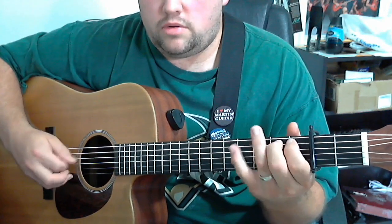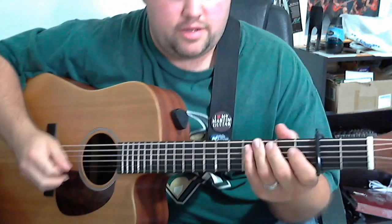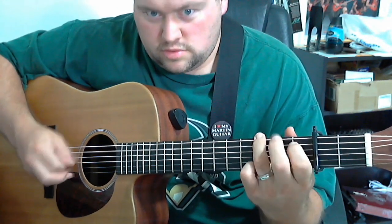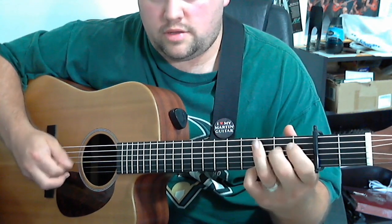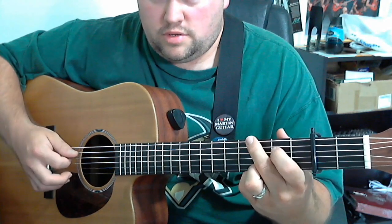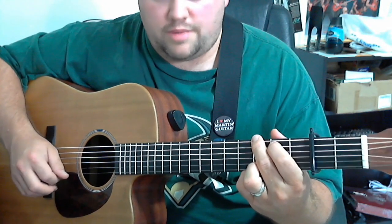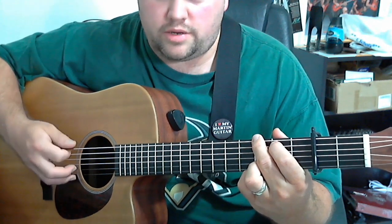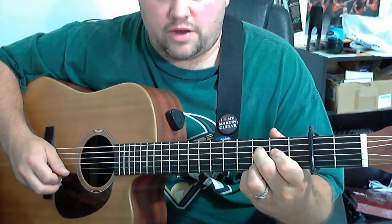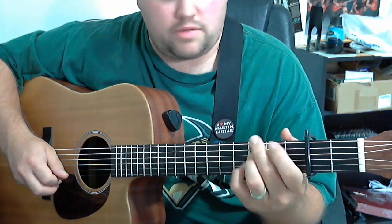Right here I would typically go the G run that we went over several videos back. Or if you're doing this G shape, then go straight back to the chord. If you're going from this G, you don't have to come back real quick — you can do it with these two fingers and that open string gives you time to switch to that C. So it's going to be like this.